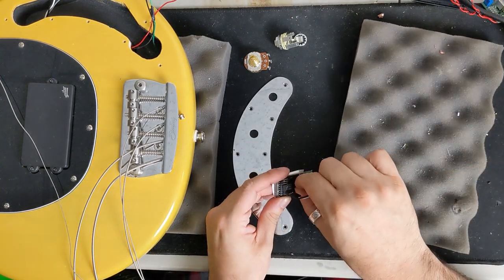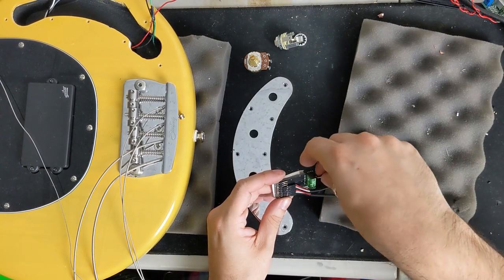Now that we have everything installed, let's go ahead and attach everything to the preamp.